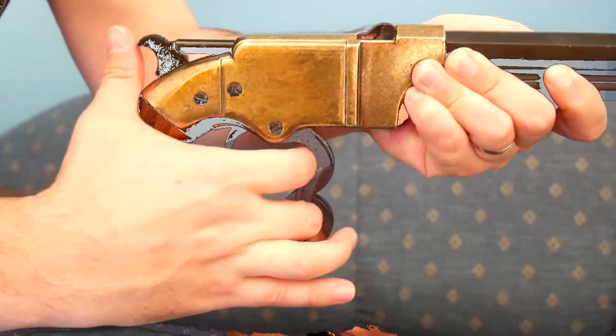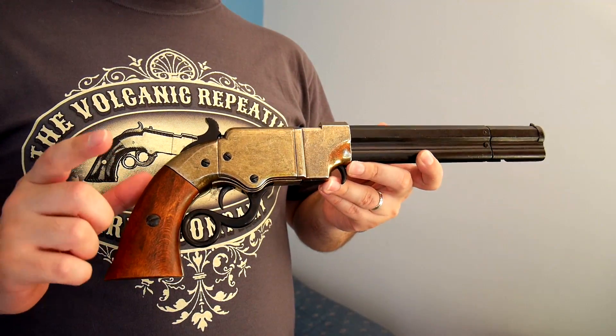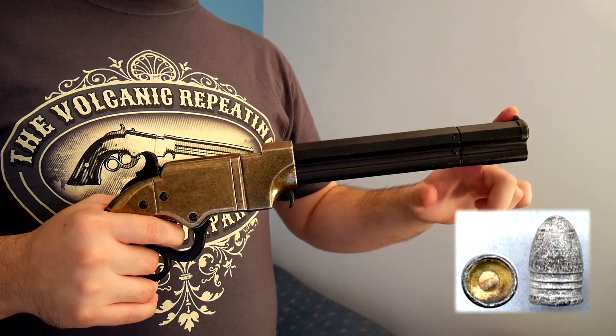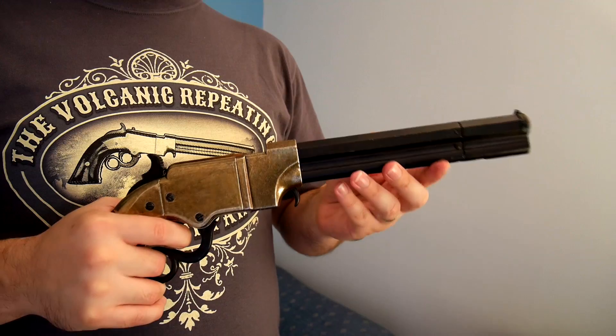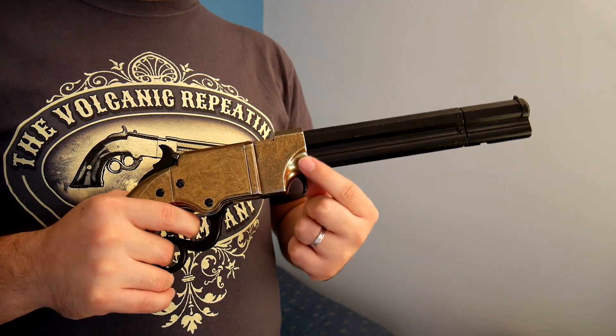Now let's go into details of how this gun really works. This gun has a 0.41 caliber and an 8 inch long barrel. It can store up to 7 rounds into the tubular magazine here.